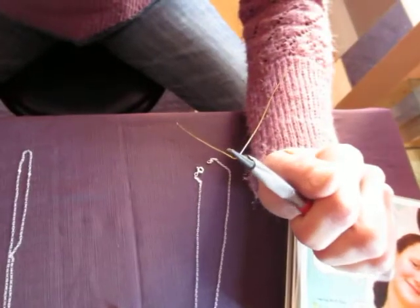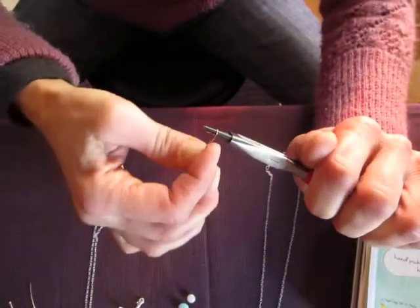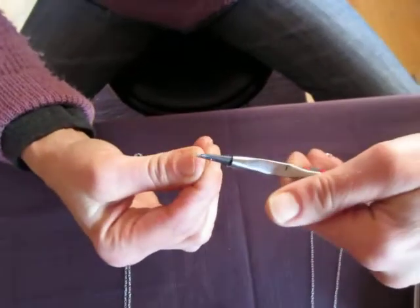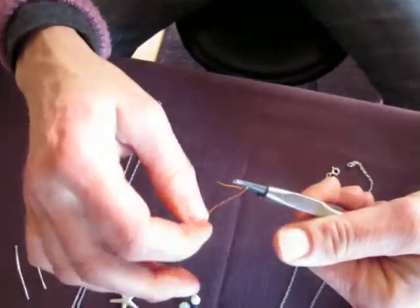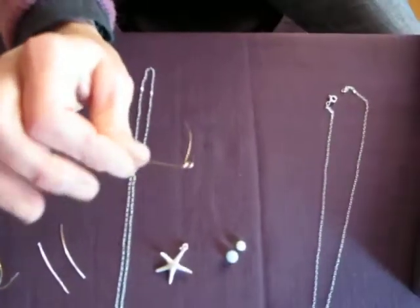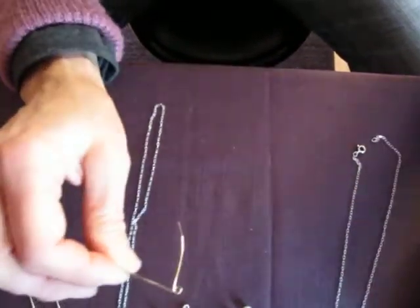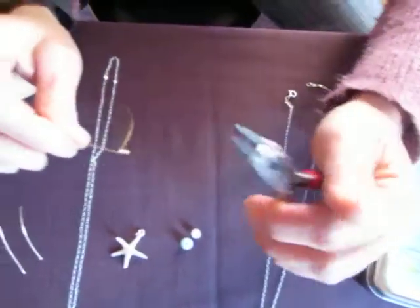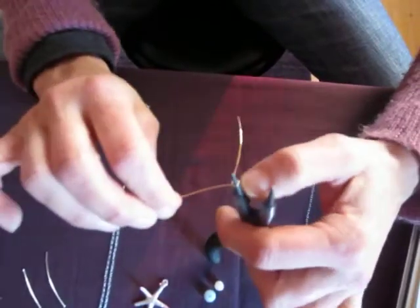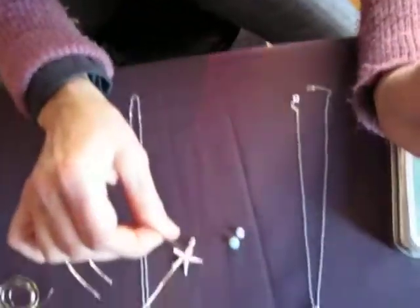At this point, what I'll do is take this piece with my free hand and go up over the upper jaw of the pliers. Then you rotate the pliers so that the upper jaw becomes the lower jaw, and you follow through with that tail, just until it meets the stem. It's important that this loop is large enough to fit over the end of the chain. So that's probably a little bit small, so we're going to work that gently up the jaw of the plier, just open it up a little bit.